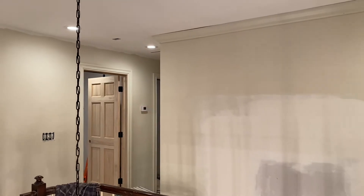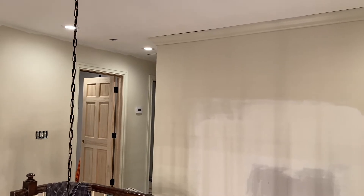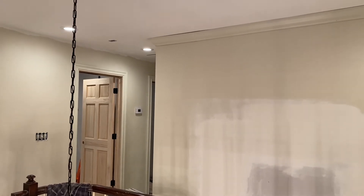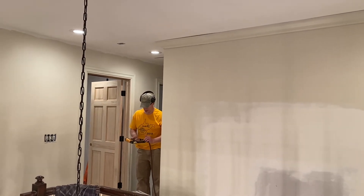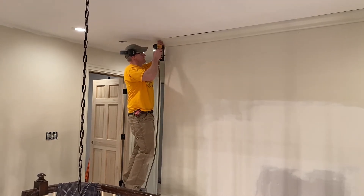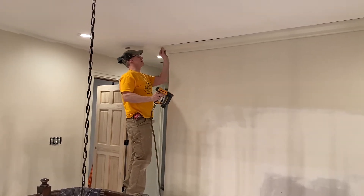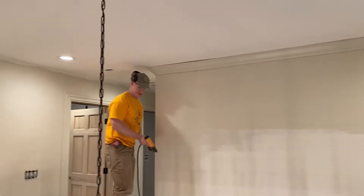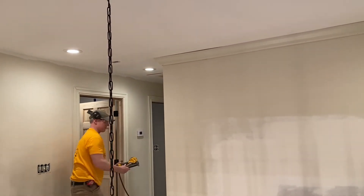Ran out of nails mid-install - just sums up the day. That looks good though, considering the piece pulled off the wall a minute ago. Not bad at all. See if we can put a few more nails in the rest of this thing. Yet another hump in the ceiling.